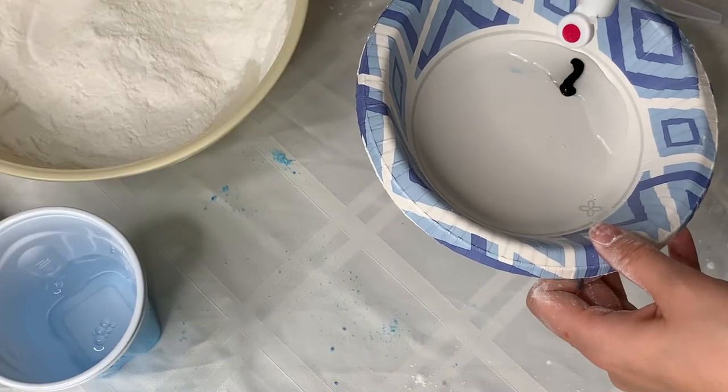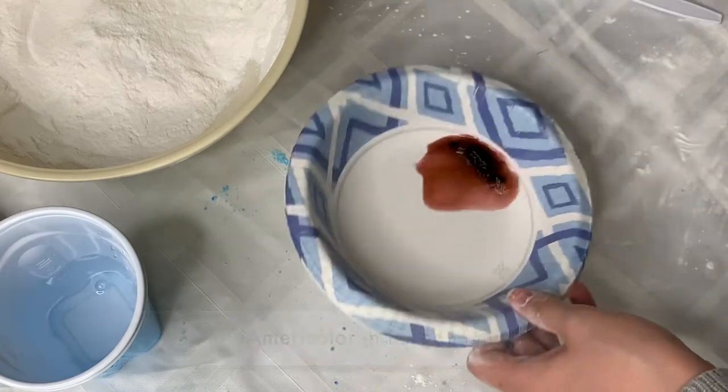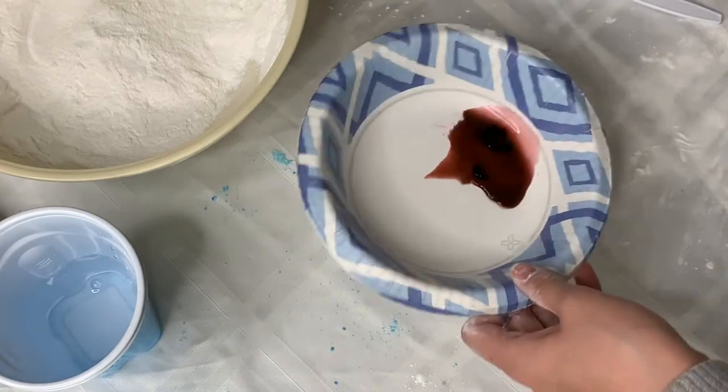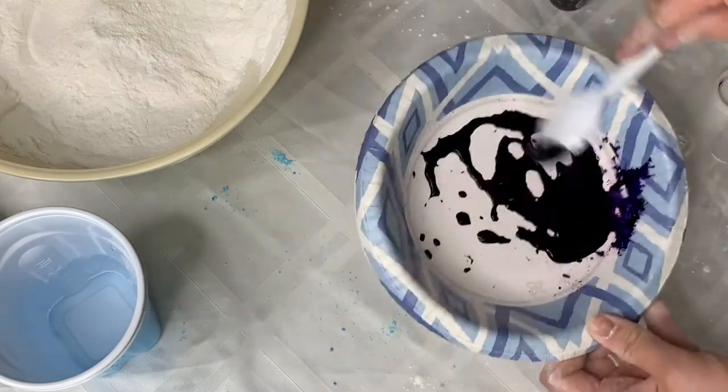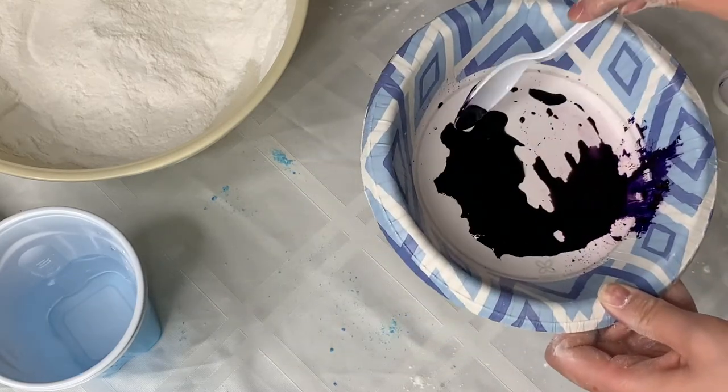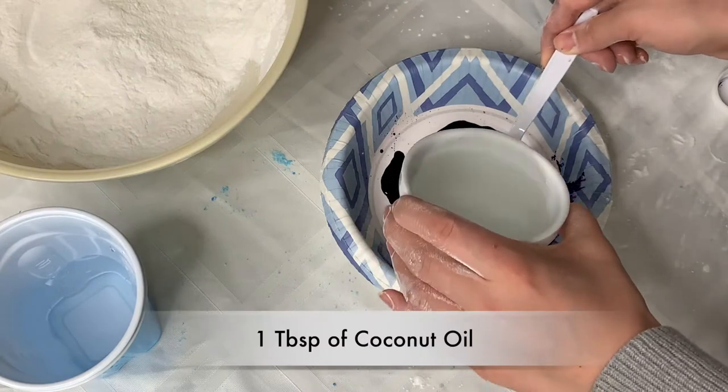You can mix together your water and colorant. I'm using food coloring here, but any kind of water-soluble dye will work. Then you're going to add in your oil of choice. I'm using coconut oil here, and you need about a tablespoon.